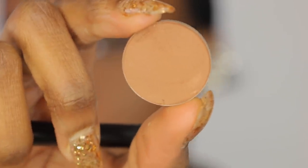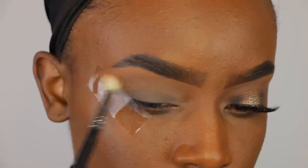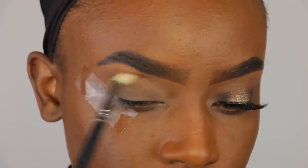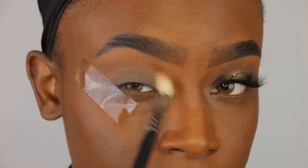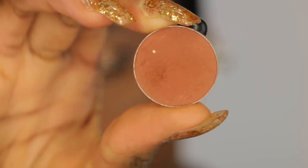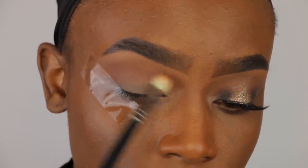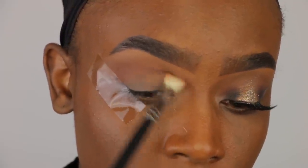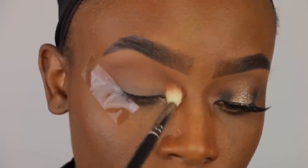I'm going to apply this Fawn color by Anastasia with this M513 brush by Morphe. It's a large fluffy brush and this is going to be our transition color today. I'm just gonna apply that right above the crease and blending it out. Now I'm going in with Coco Bear by Makeup Geek and I'm applying that right underneath that color we just put down. This is just gonna make the eyeshadow look a little bit more warm. And I'm just going back and forth with that.